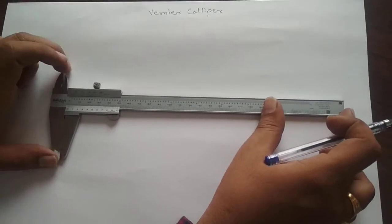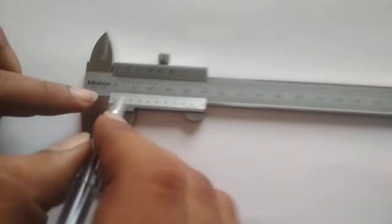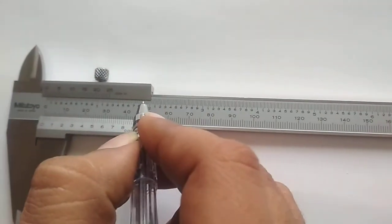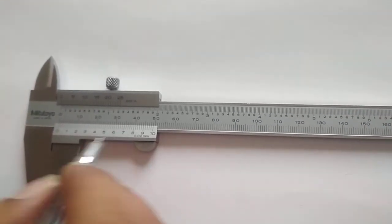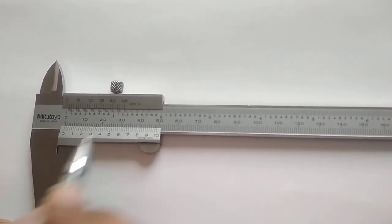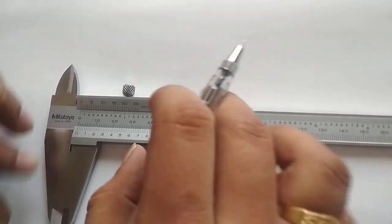This is a Vernier Caliper. It has a scale with markings; the unit can be millimeters or inches. The instrument shown in this video has two units: the bottom scale is in millimeters and the upper scale is in inches. The Vernier Caliper works on the principle of the difference between two scales, and we will see the construction before the working principle.